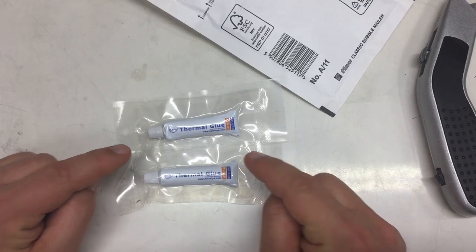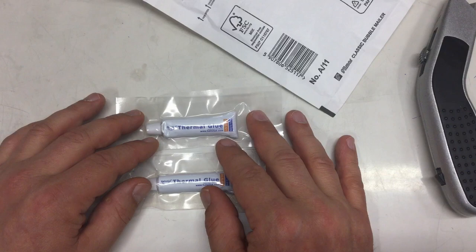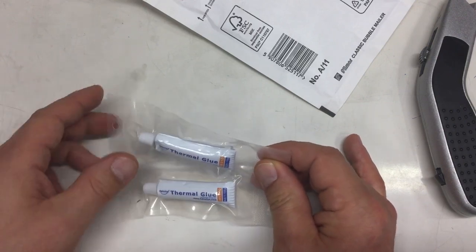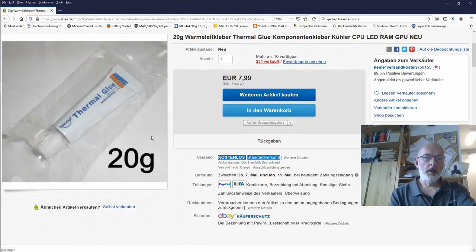Thermal glue — twice the amount I used last time when I tried to glue the heating elements to my laboratory water bath, and that was an epic fail. So this is my plan B, and I already have a plan C and D if that should fail. It's HY910, a Chinese product, but shipped from within Germany without any shipping costs — 20 grams for 7 euro 99.